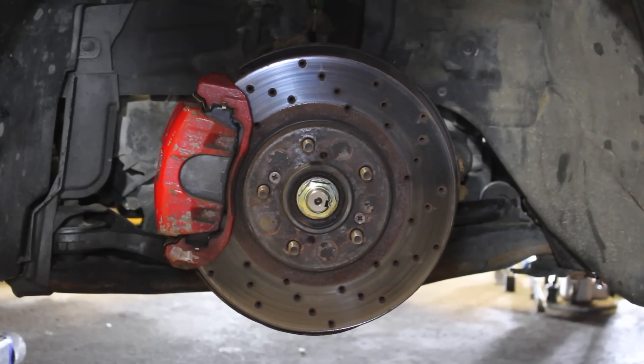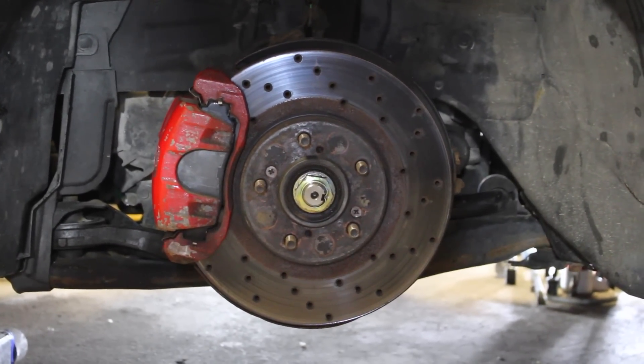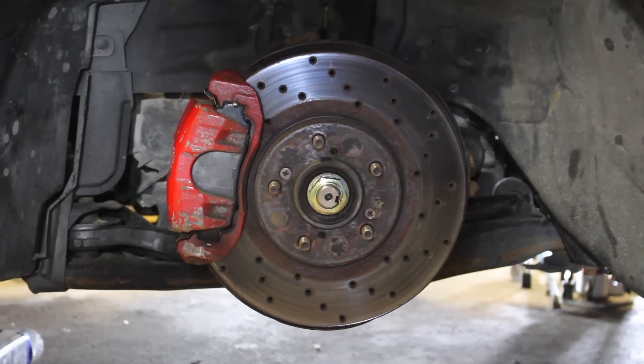I'm going to include a little clip right here — take a look at these brakes, because these things are not going to be the same afterwards. The piston, the caliper, the brake pads, the rotor — everything is going to be bigger and better.